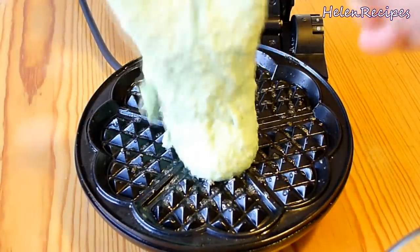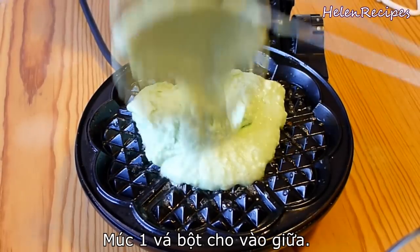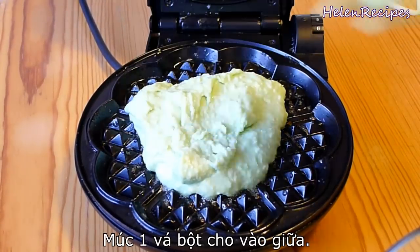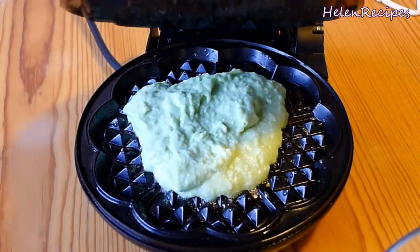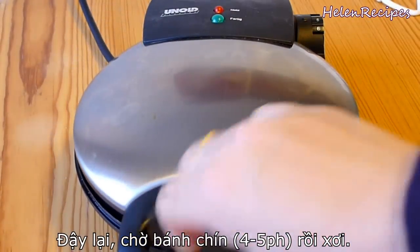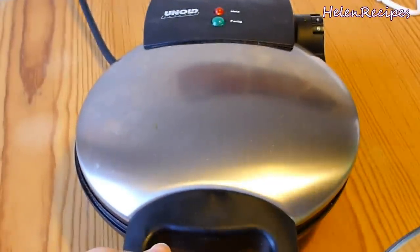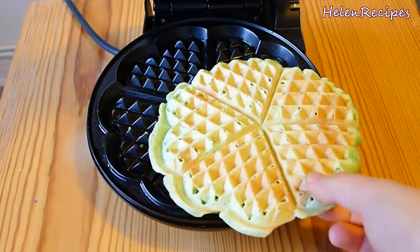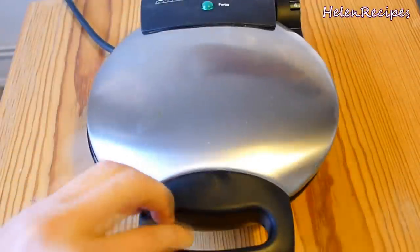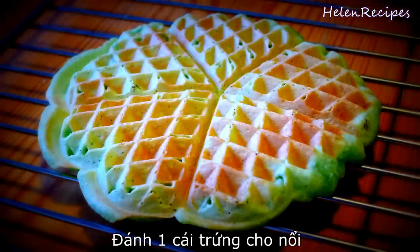Then scoop a ladle full of the batter into the middle of the waffle maker. This recipe makes 3 waffles with a 20 cm or 8 inch diameter. Then close it and hold for about 3 seconds so that the batter is distributed evenly. Then just wait for it to do its job — and ta-da! When it's golden brown on both sides, take it out and let it rest on a cooling rack for a few minutes.